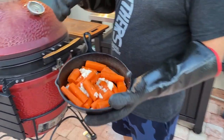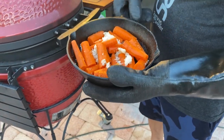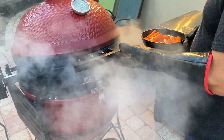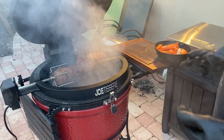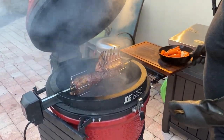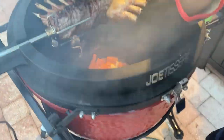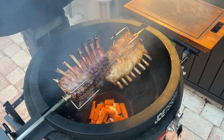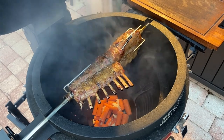We prepared these lovely little carrots with a very simple salt, pepper, and beef tallow. We're gonna drop them underneath the racks, which is just unbelievable — see if we can get some lamb drippings down there. Those are gonna cook pretty fast, so we're gonna want to make sure we're stirring that every minute or two.